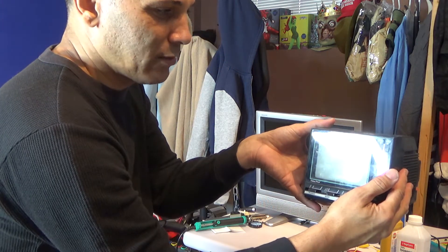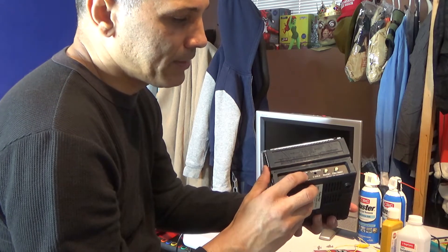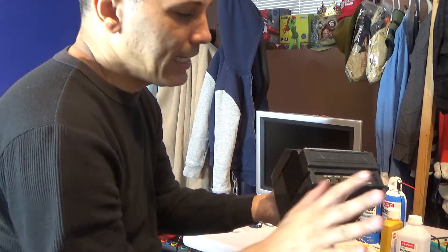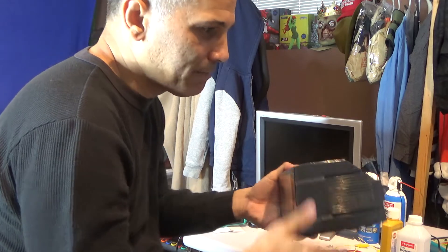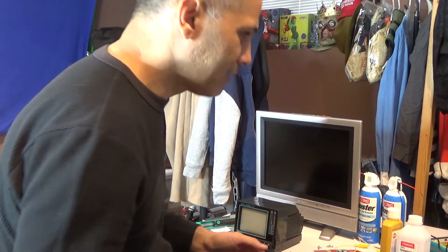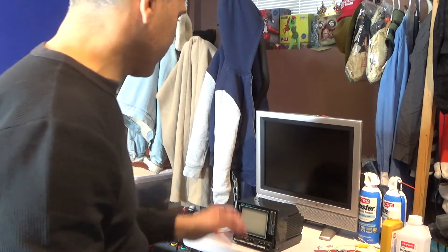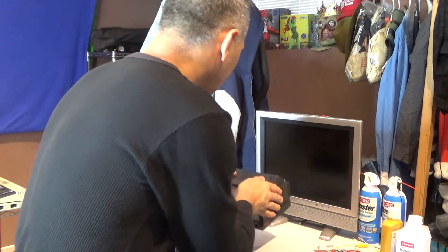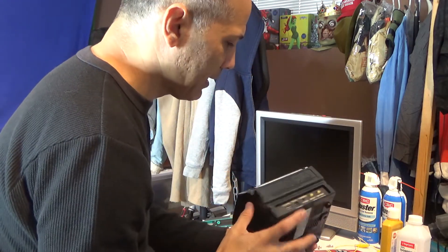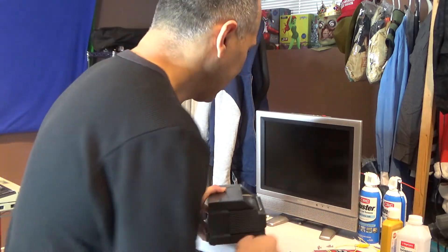I plugged the TV into a power adapter and it wouldn't power on. I thought it might have been a capacitor that went bad. So I decided to open it up and try to fix it.